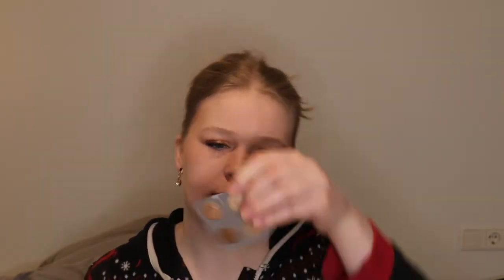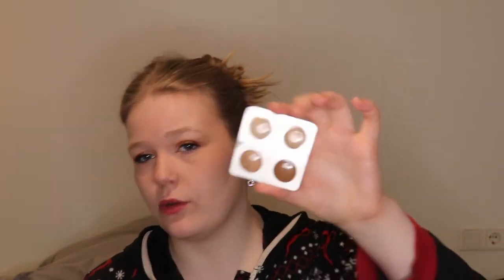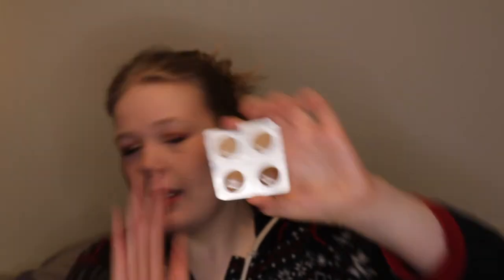I was also very smart and took a lot of the things out of their packaging so it would take up less space. But now I have like this - well it's marked on the back so it's fine. It's from Makeup Forever. It's just the Ultra HD Foundation in different shades.